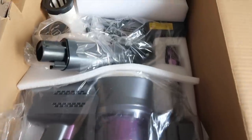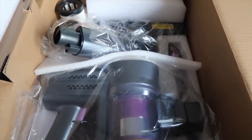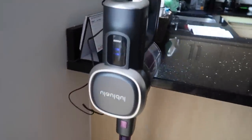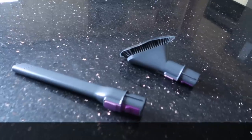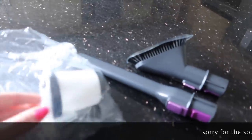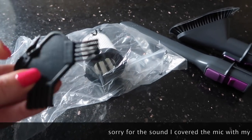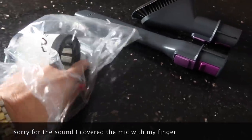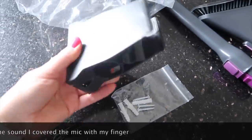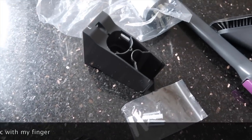There is the main vacuum. It is charging now — it was very easy to put together. It has a few attachments, a spare filter, and this little brush to clean it. It's also got a blade on the head to cut hair, and there's a big button that attaches to the wall so the vacuum can be stored.